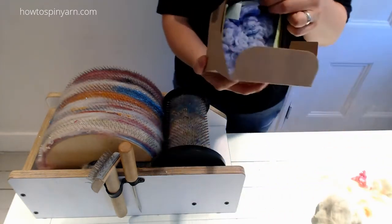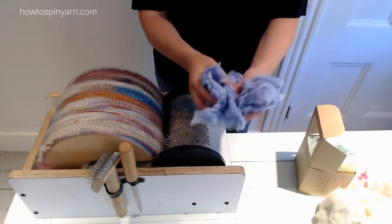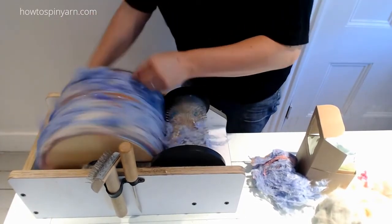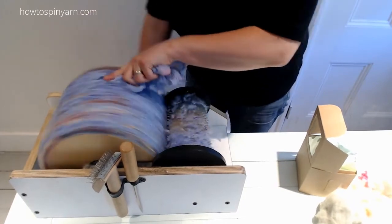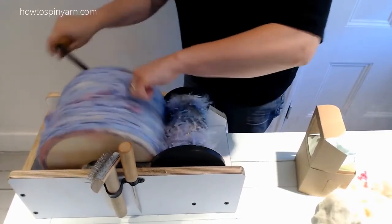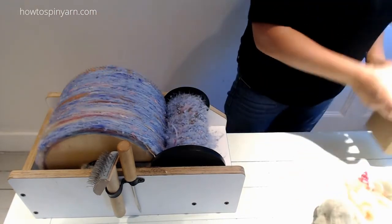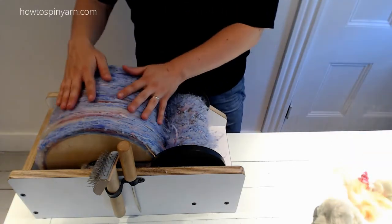This is Tassa Silk Noils from Storybook Fibers. She's one of my fiber contributors and I thought this would make a gorgeous silky sky — reminiscent of when the sun is setting in a cherry tree orchard and the way the sky turns that sky blue-pink.